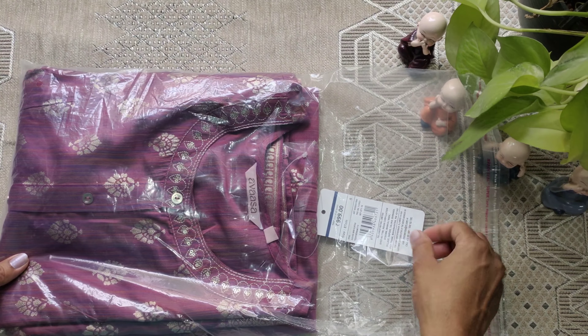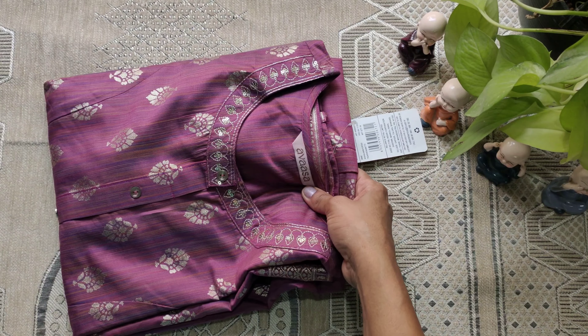The price after coupon apply is Rs. 1,199. The next dress is a stretchable style. The color is wine color and the size is S.